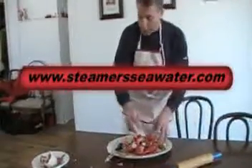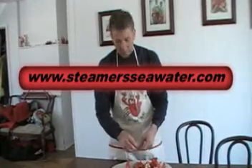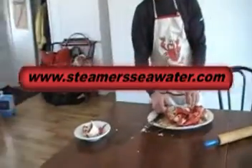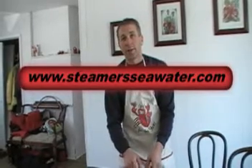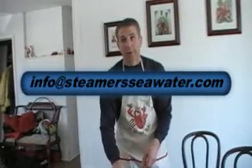Any questions or comments, I'd appreciate you emailing me on my site. I'd gladly appreciate answering any questions that I can. That's www.steamers.com — our email is info at steamersseawater.com. Look forward to hearing from you.